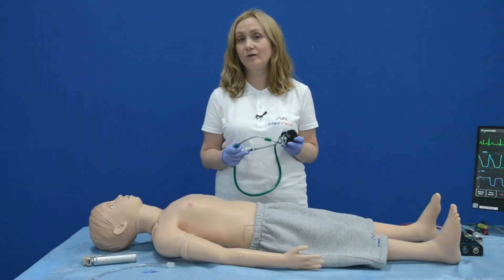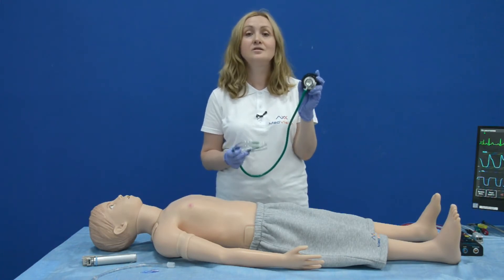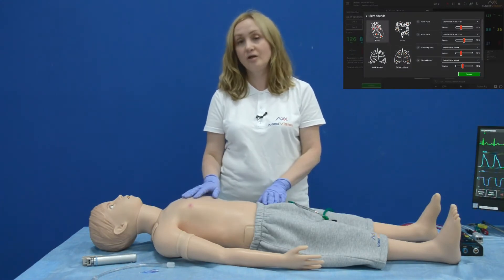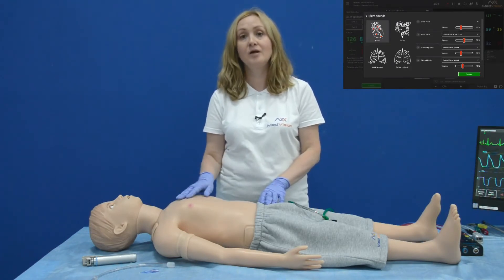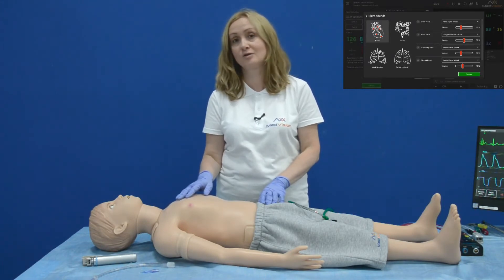With Arthur, you can develop auscultation skills. For these purposes, we use the smart scope together with a real stethoscope. Arthur provides five heart auscultation points, four bowel auscultation points, five anterior lung auscultation points, and six posterior lung auscultation points.